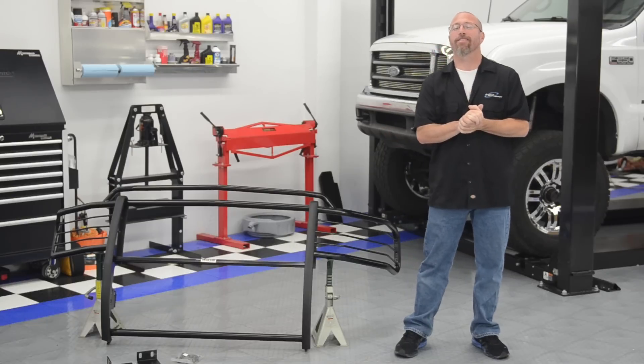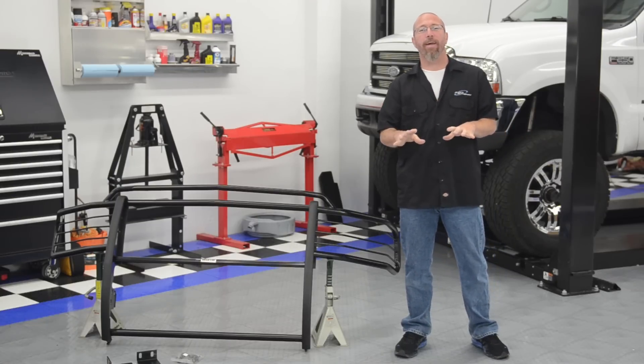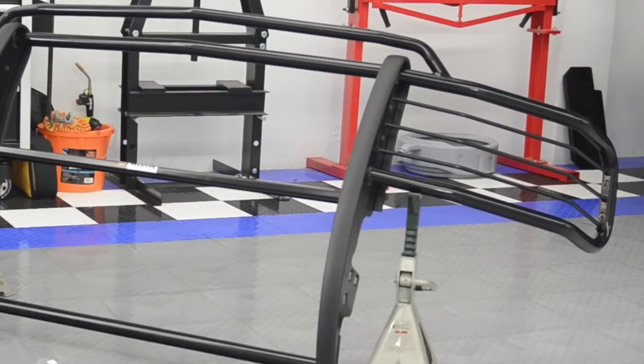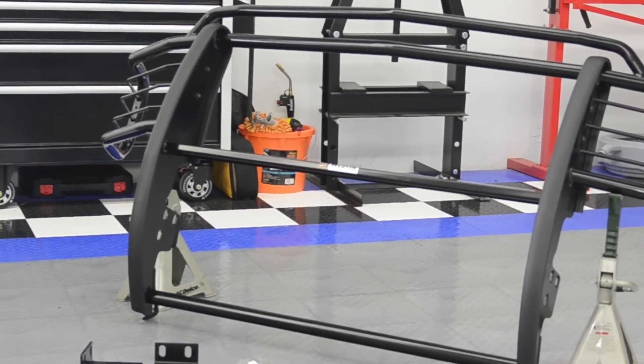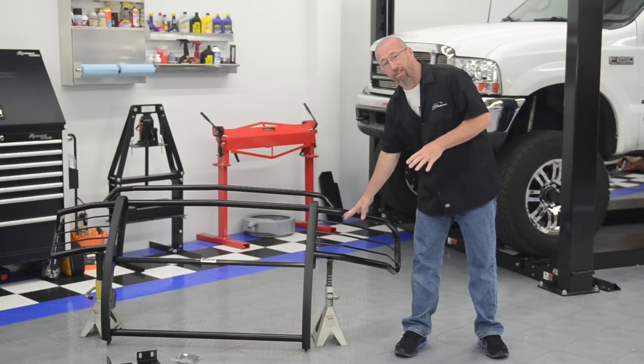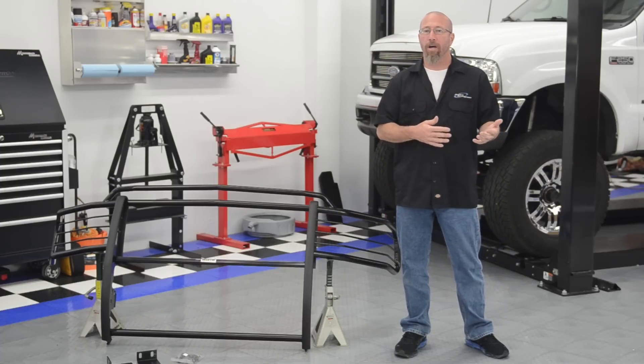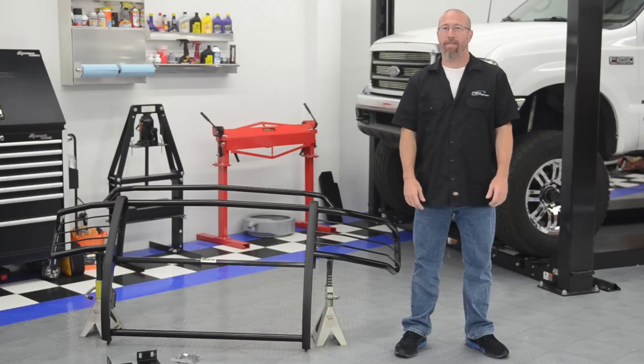A grill guard is a great way to protect the front end of your truck. It covers the entire front end from side to side and will actually increase the protection of your headlights as well. This is especially important if you do any type of ranch work or off-roading where you find yourself off the beaten path.